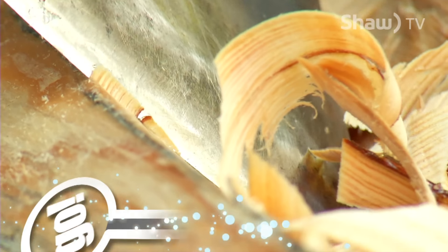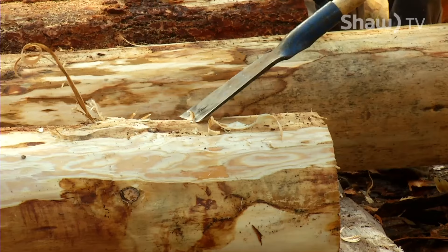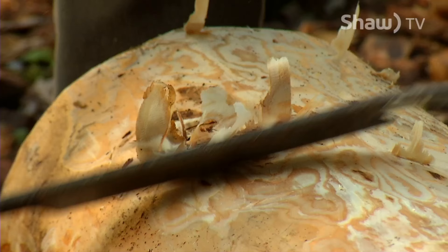The finely honed edge of a woodsman's axe is deftly used to shave thin layers of wood from a raw log. Others use slicks, chisels and draw knives — special tools to peel off the heavy bark before the logs can be shaped for use in a building.